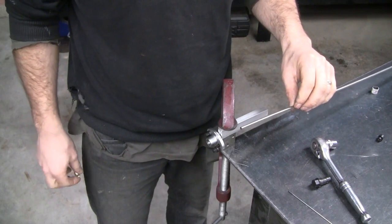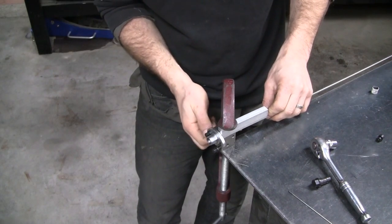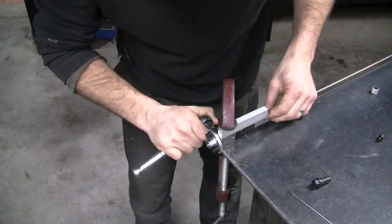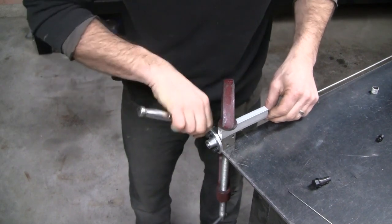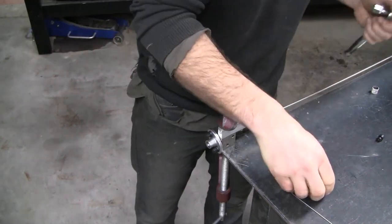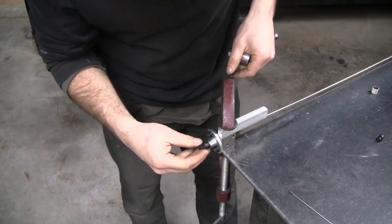Time for the first flare. Tube nut on first — very important. Set the depth, clamp it up. This is a two-part process, so we're going to make sure we do it in the right order.